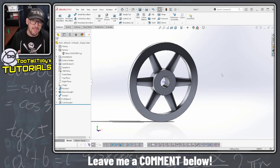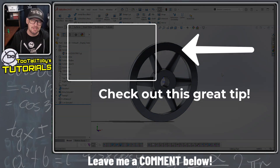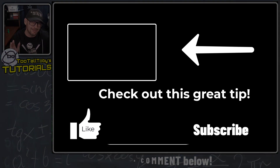So I hope that you enjoyed that tutorial. I hope that helped you to understand how to use the sweep command, sweep with a guide curve, and how to use the pierce command. If you have any questions let me know down in the comments below, and of course be sure to like, subscribe, and be sure to come back for the next Too Tall Toby video.